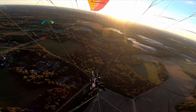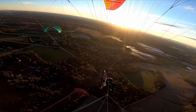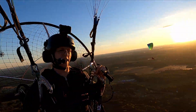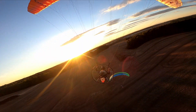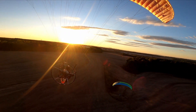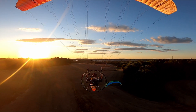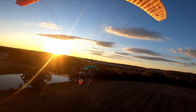Look who finally decided to show up — that's Josh, he's the other gravity flyer. I've got to trim out to keep up with him though. I need speed bar. Josh trimmed in on his glider — it's maybe a mile an hour faster than I am trimmed out on my Mojo. It's so frustrating.